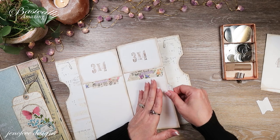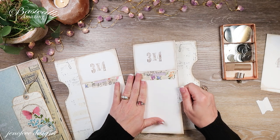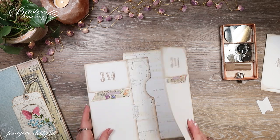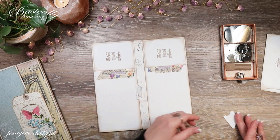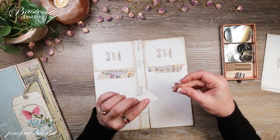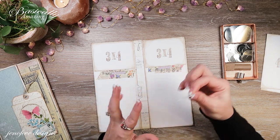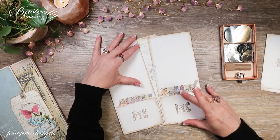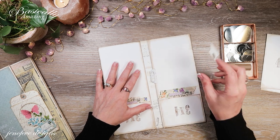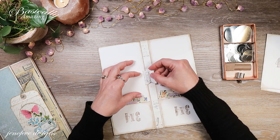I'm going to fold that over so my magnet saver is under here, then match it up to this side and do the other one the same. I've got a whole resource list for these magnet savers and magnets — be sure to check that out. I just want them to be kind of in the same spot, so I'm going to use that.